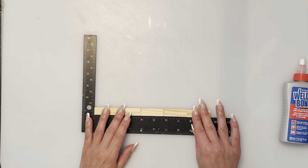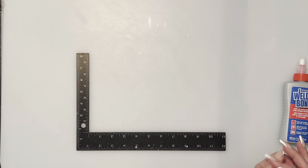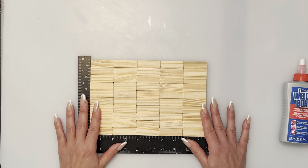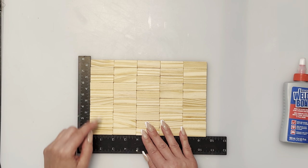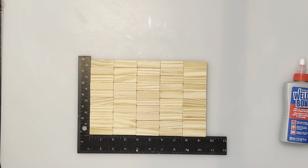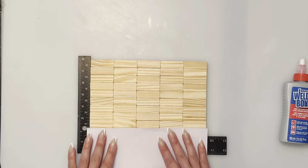When using the ruler, keep the blocks nice, straight, and even. Now we're going to start with the back part of the shelf bench — this is going to be the bottom part. They're all going to be flat and you're going to have five rows. There are ten rows of five — so ten rows going down and five across — you will end up with this piece.